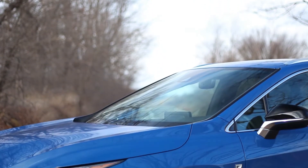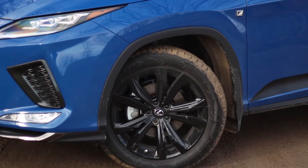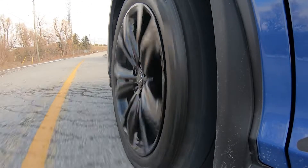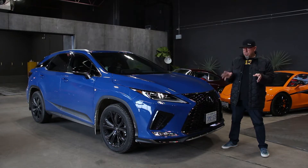Brakes are 12.9-inch rotors up front with two-piston calipers and 13.3-inch rotors in the back with single-piston caliper. Steering is electric. It's got 20-inch black wheels with 235/55/20 all-season tires. We are in winter mode, so we are on some winter tires right now. Curb weight is just under 4,400 pounds, and in some configurations you can tow 3,500 pounds, just not in this specification.